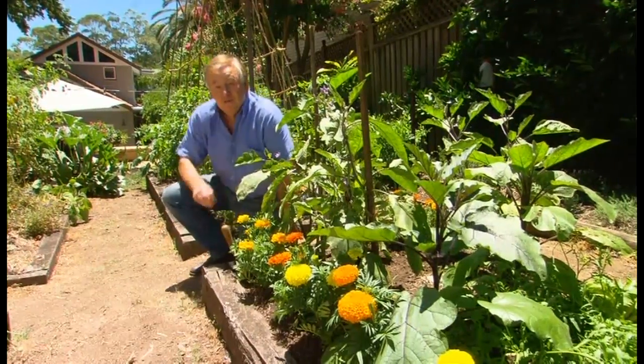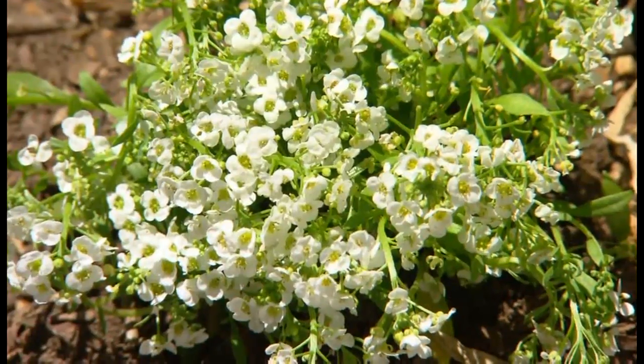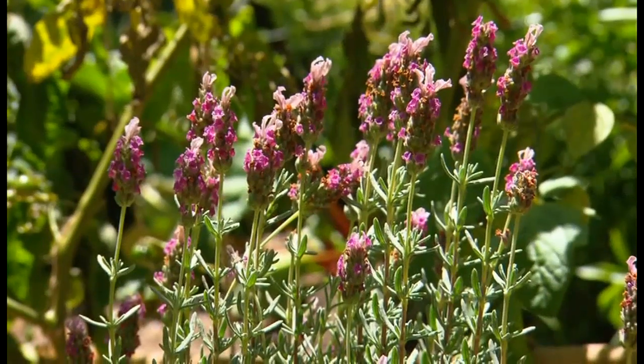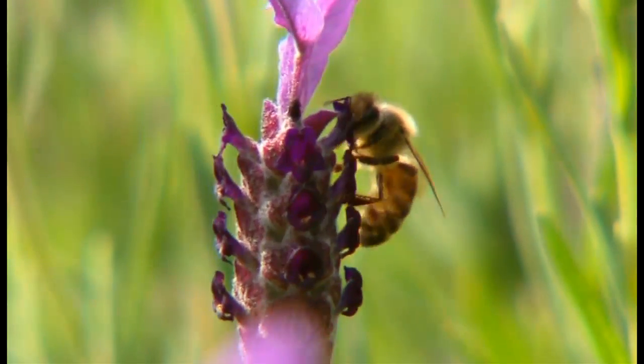I'm just planting some flowers through the veggie bed — some marigolds, some sweet Alice and Lobelia over the other side, and some lovely lavenders. They not only look pretty and very colourful, they attract beneficial insects like the bees.